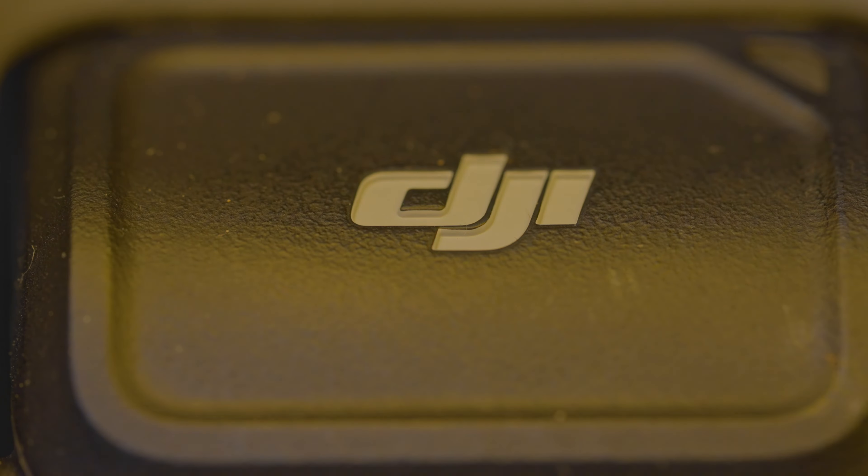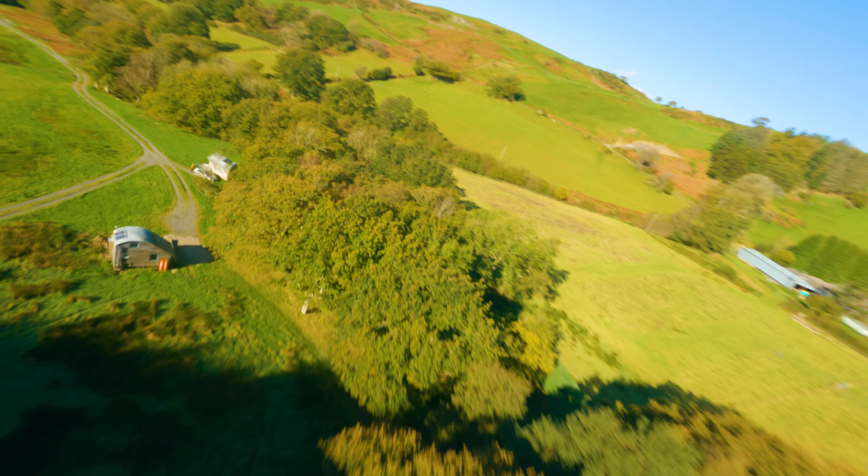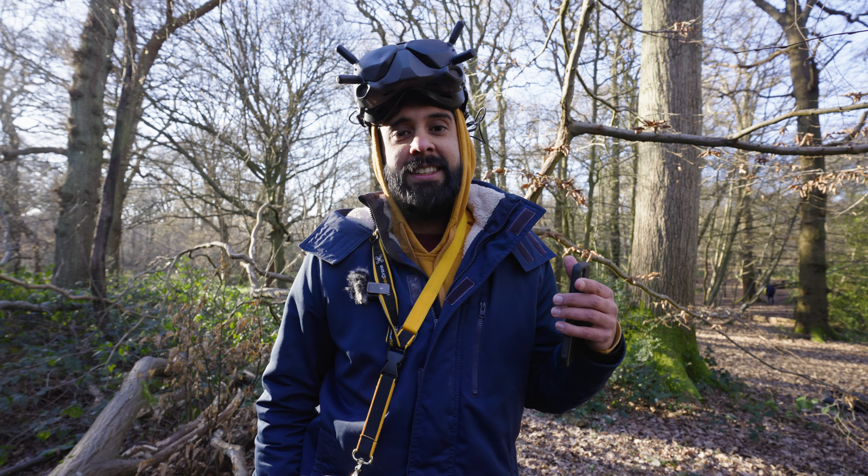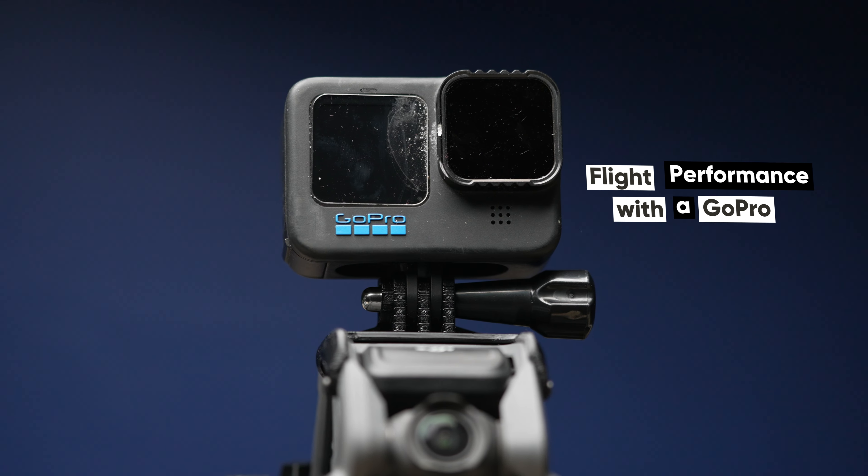Happy New Year guys. So it's been about seven or eight months since I've had this drone, the DJI Avata, and I just wanted to do an update video for you guys to let you know about the stuff I like and don't so much like about it in that time. I'm going to start off with the first point, which is probably the most controversial part of my initial review: flight performance when holding a GoPro.